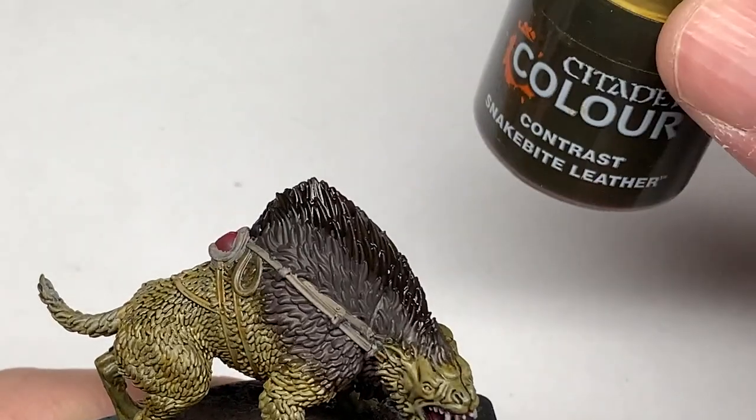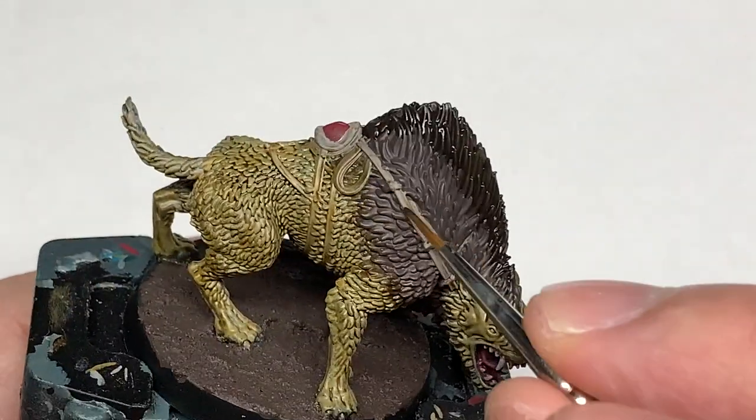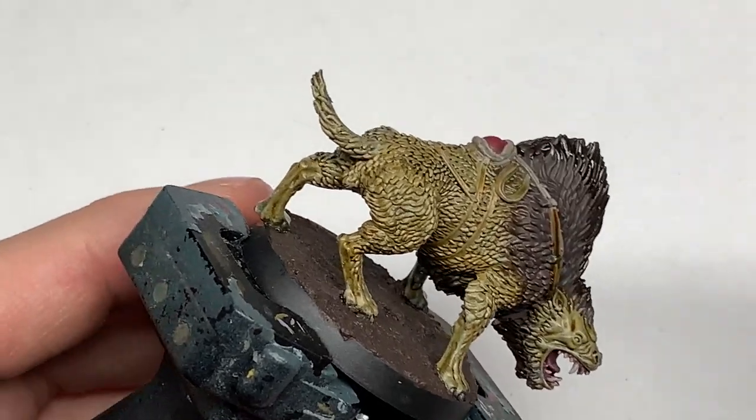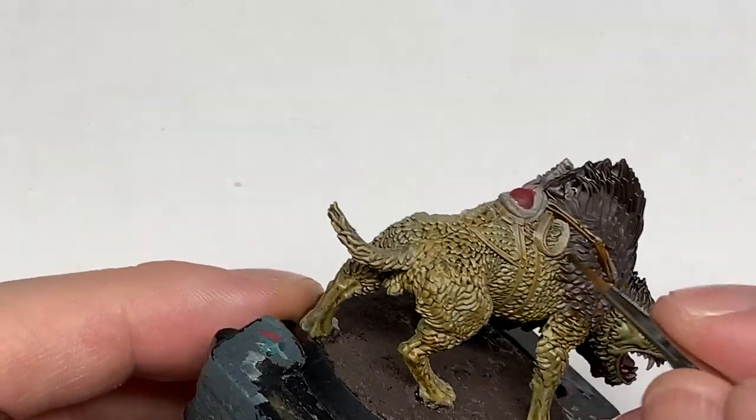Then we are going to use a little bit of Citadel Snakebite Leather Contrast to do all of the leather strapping — on both the warg and on Gothmog.